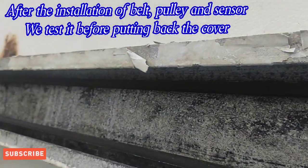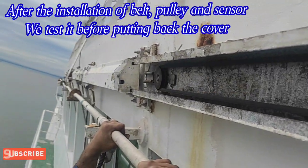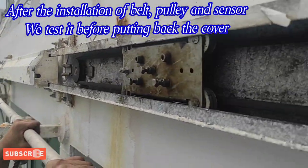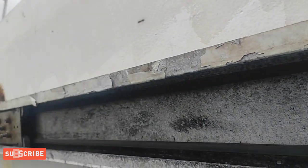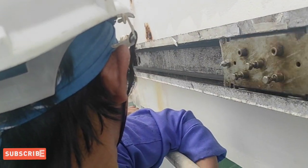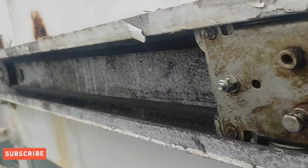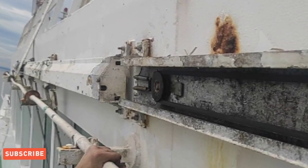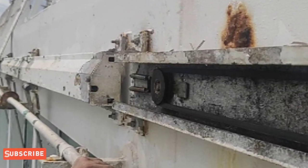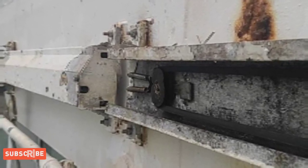After namin maikabit yung carriage at maibalik na rin namin yung pulley at ma-restore na rin namin yung pinaka-sensor, tinesting na namin at okay naman. Ngayon ay kailangan na lang namin ibalik yung pinaka-wiper arm at blade tapos ibalik yung cover.